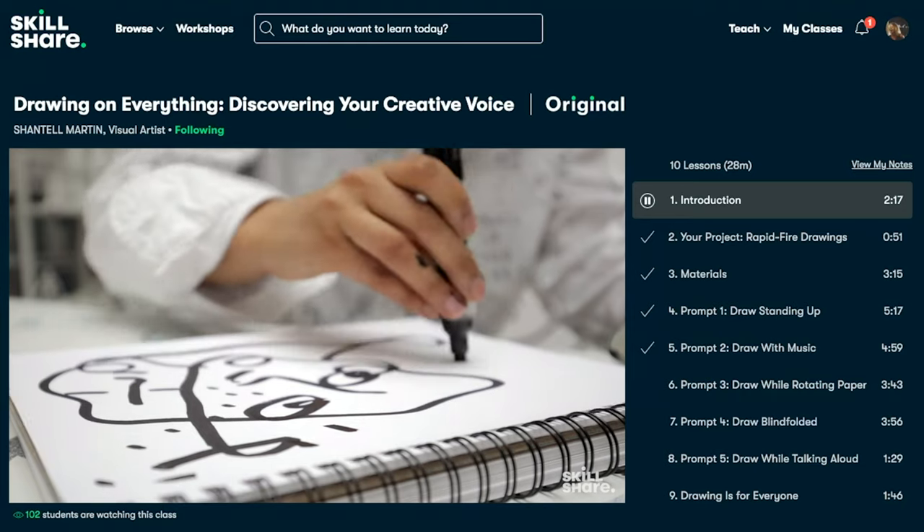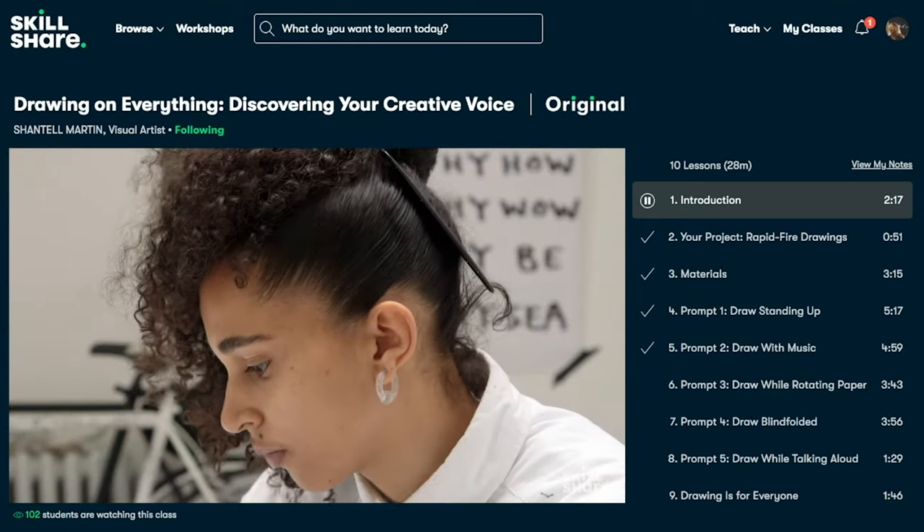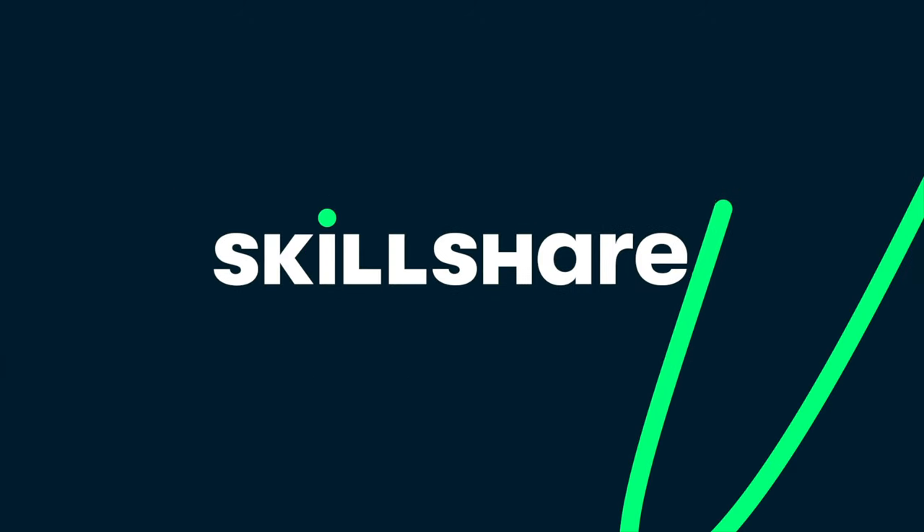For less than $10 a month with a premium membership, there are literally thousands of classes on a range of different subjects available on Skillshare. If you're interested, the first thousand of my subscribers to click the link in the description box below will get a two-month free trial of premium membership so that you can explore your creativity at home.